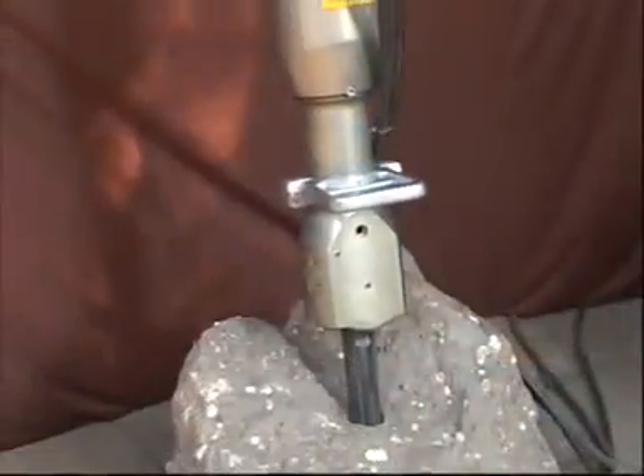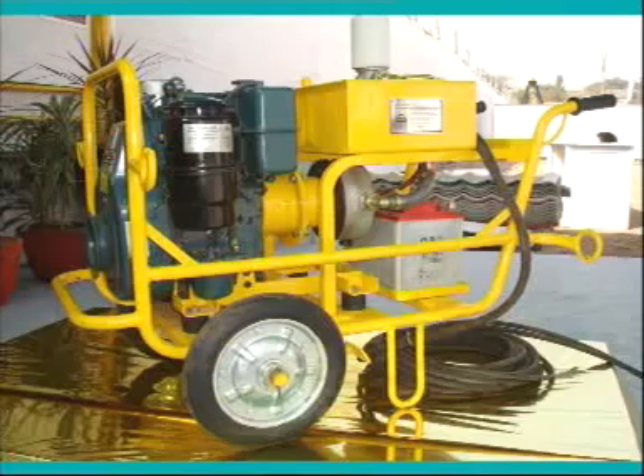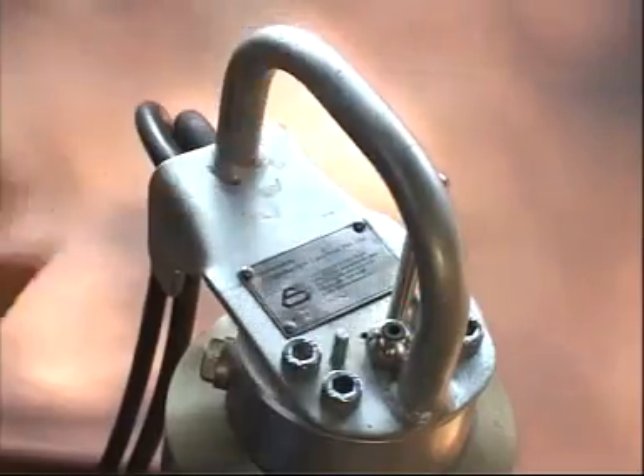The hydraulic splitter unit contains splitting cylinders, a hydraulic power pack, and high-pressure and low-pressure hose sets. The splitting cylinder has a direction control valve, cylinder head, and a wedge set.